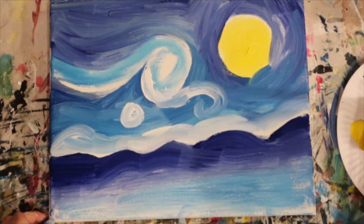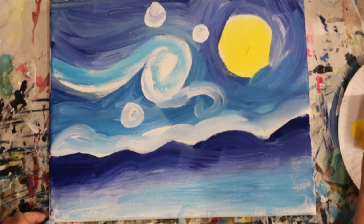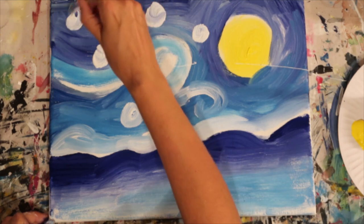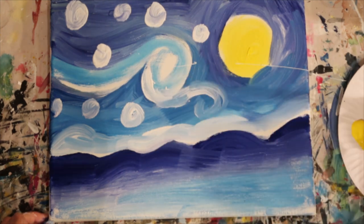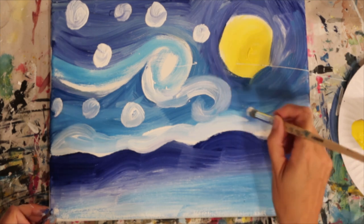These swirls are very stylized — Starry Night is a very impressionist painting, so although it's set at nighttime it's giving that essence of a glow from the stars. We're really having to exaggerate where those glowing stars are going to go, just by putting the white detail in right now.